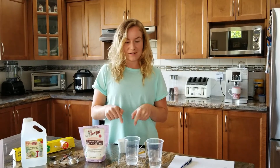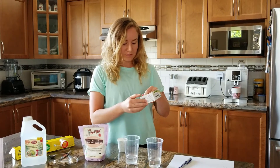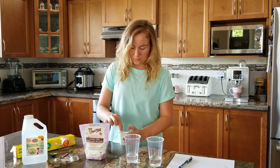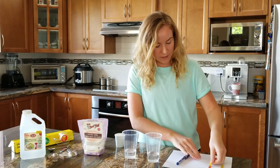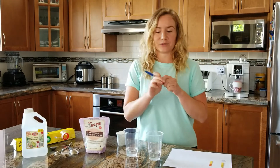Just for fun, we can also check the pH of the vinegar to see what it looks like with the pH strips. Dip that in — a nice orange-pink color. Put that down on our sheet and label it as vinegar so we don't forget.